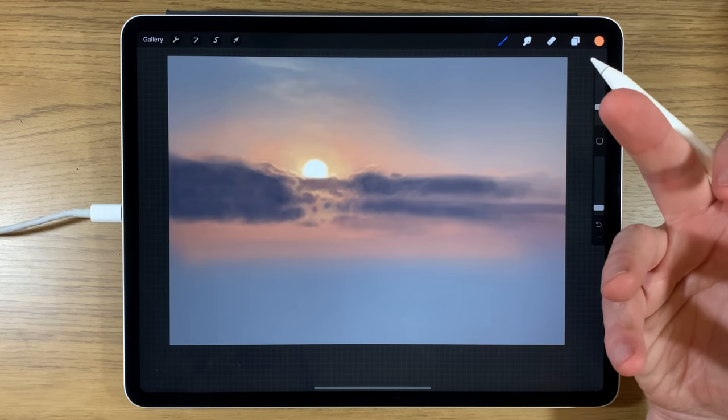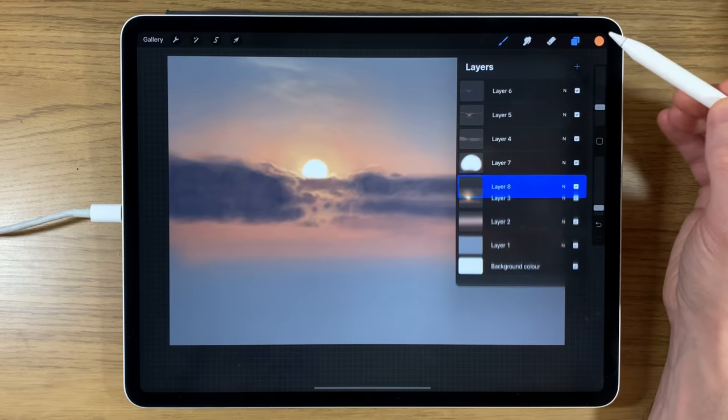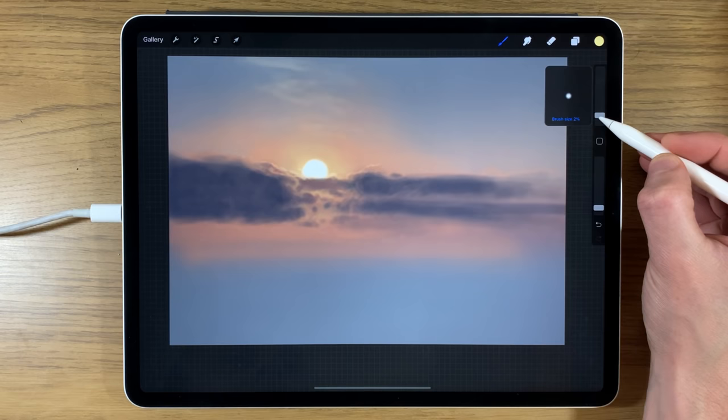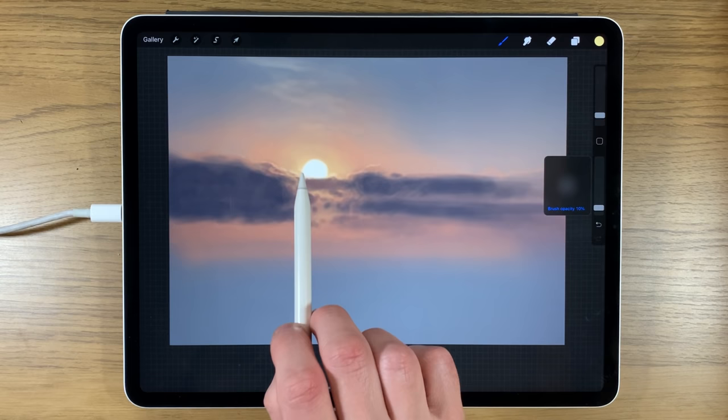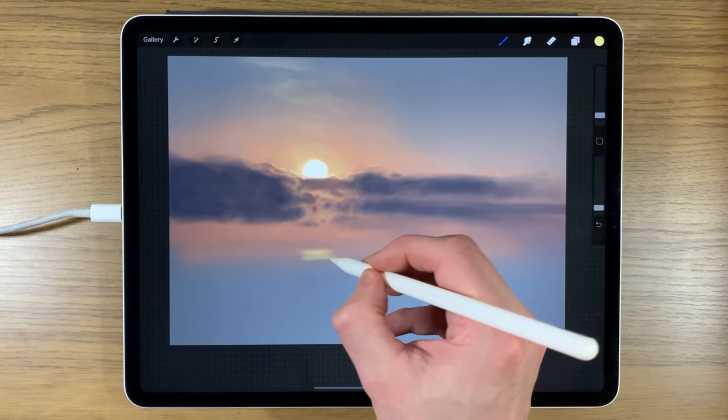Now I'll concentrate on the impact the sun has on the water — the reflection. On a new layer, I'll use the yellow color with the brush at 2% and 10% opacity, going immediately below the sun and starting to set some areas where it's just really reflecting back from the water, doing some bands initially.